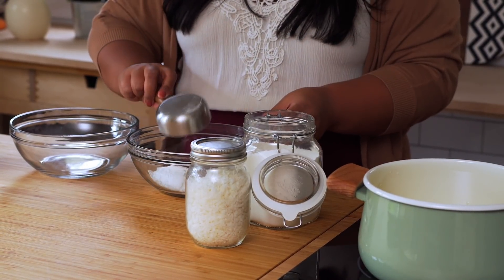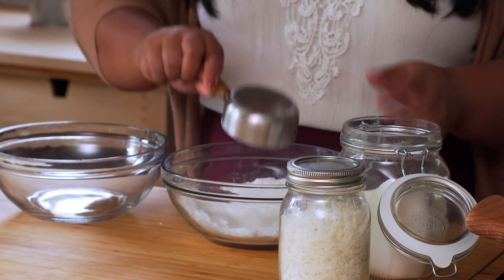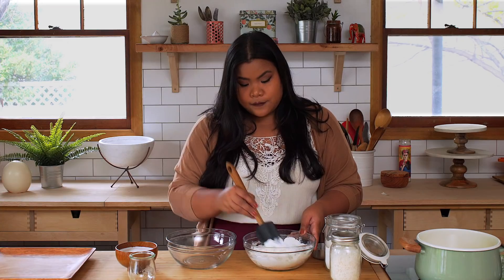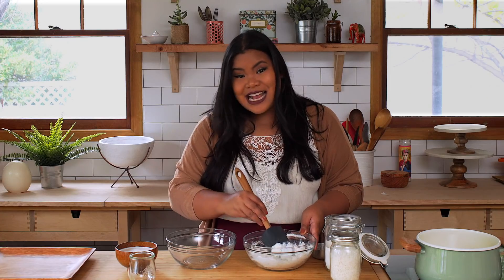Just gonna put that in a bowl. I've got two bowls here because I'm gonna make two different flavors. First up, the basic. Flour is in, now for some water. That's it — that's all the basic mix is. If it's too dry, add a little bit more water. If it's too wet, add some more flour. Common sense, guys.